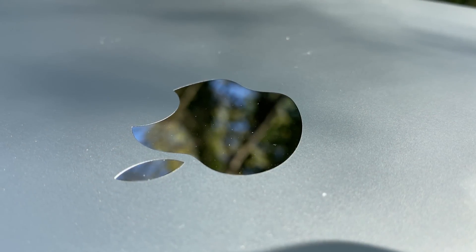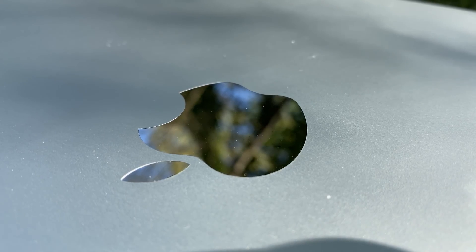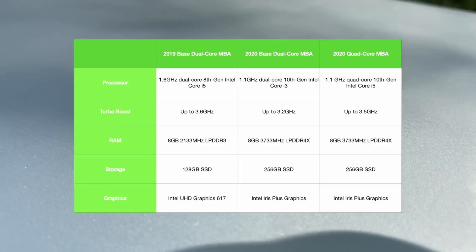Okay, first things first: specs, as this is the number one most important factor when performing these stress tests. These are the technical specifications of each MacBook Air on screen right now. When I'm buying Macs for my own personal use, I tend to prioritize my processor and RAM simply because I do a lot of heavy video editing, photo editing, and in general am doing multiple things all at once.